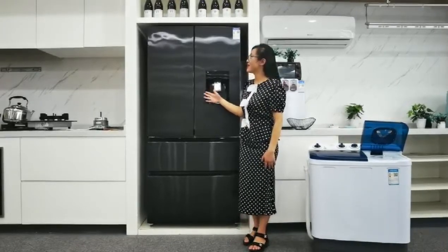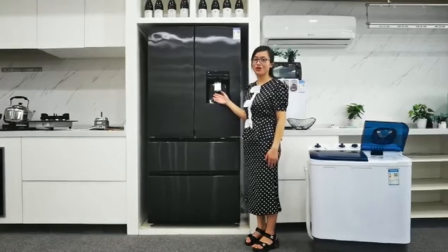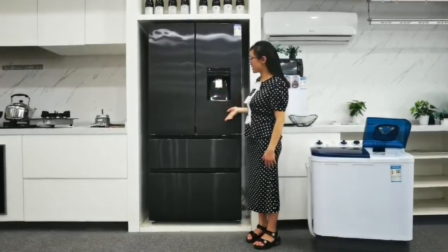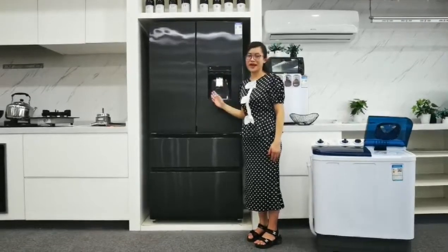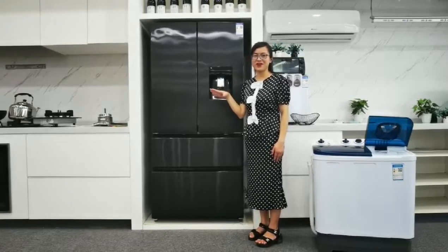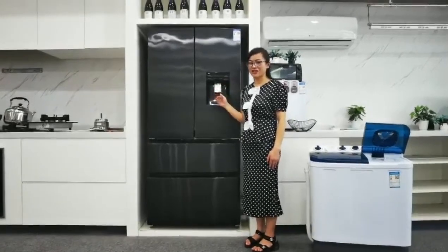Look at here. It is a very fashionable French door refrigerator. Look at this color — we call it matte black color. It is very high level, looks very fashionable and very high quality.